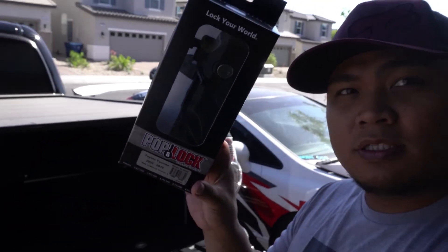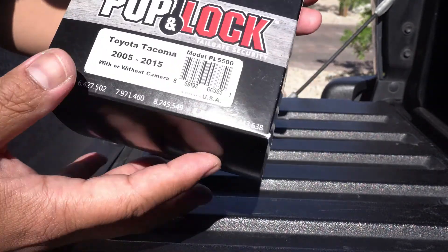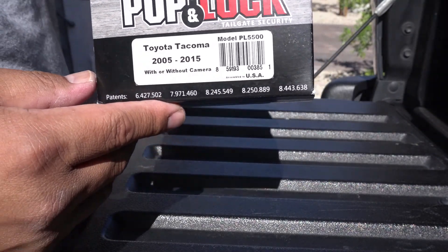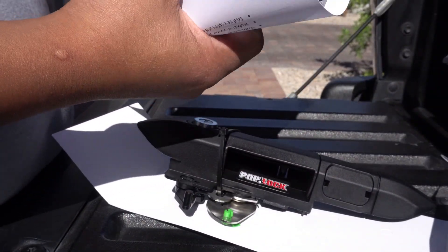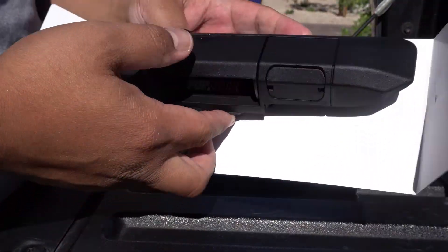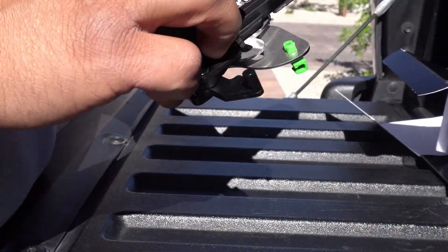Hey, what's up everybody. We're gonna install this Pop and Lock for my Toyota Tacoma tailgate. This is the Pop and Lock I just got in the mail. I'll put the part number in the description and where I got it. It comes with some instructions and some keys.